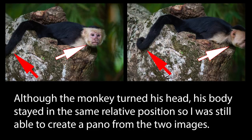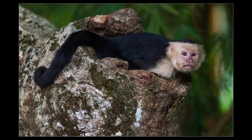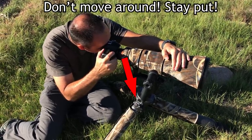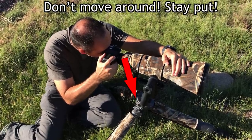However, that doesn't mean the subject has to stay completely still either. Things like head turns or small body movements usually won't mess you up when they happen between shots. However, if the animal significantly changes body position or moves locations between shots — even just a step or two — you're going to have to start over.